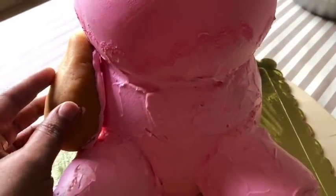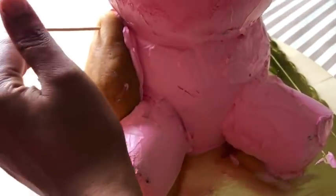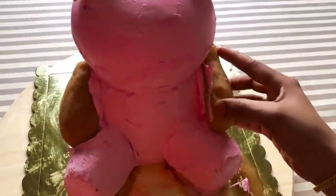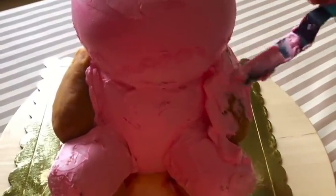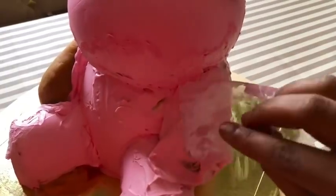We can easily add the recipe for the cake. We can add the cream to the cake. Put a skewer in the hands and put cream on the hands. This is the perfect icing for the product. We will put the flower nose on the product.